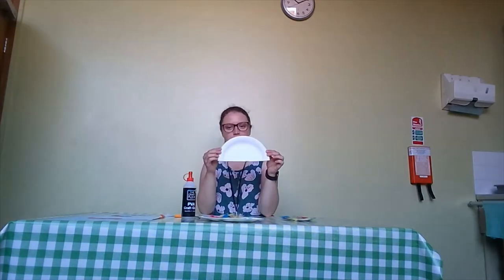What you'll need for today's craft is half a paper plate, some scissors, some glue, some blue and orange paper, and some decorations to decorate it with.